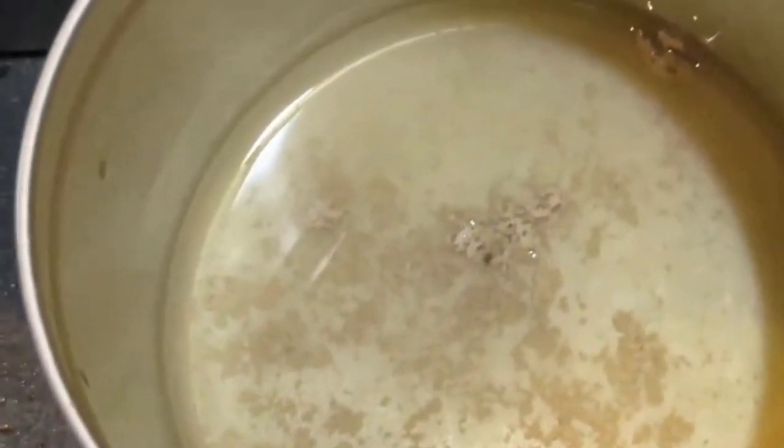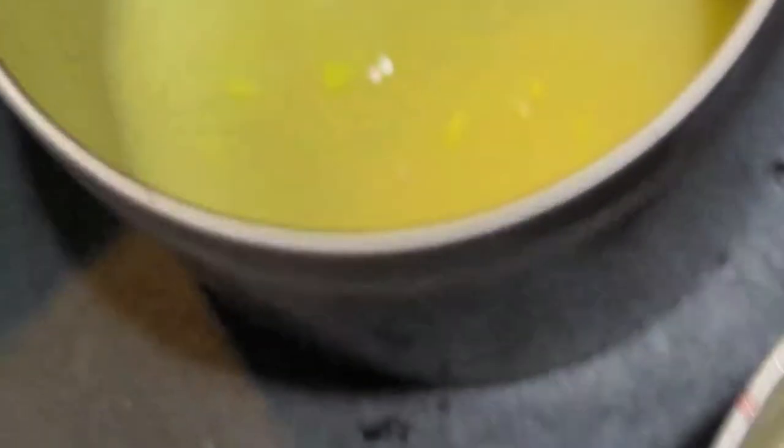I found it really interesting too that it started bubbling — like the heat was sending the moisture up to the surface and it was kind of bubbling there. It's an effect I've never seen before because I've never mixed acrylic with wax before, but I wanted to show you a visual of what this looks like.